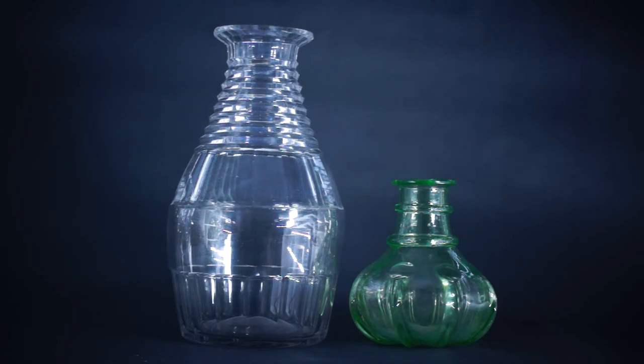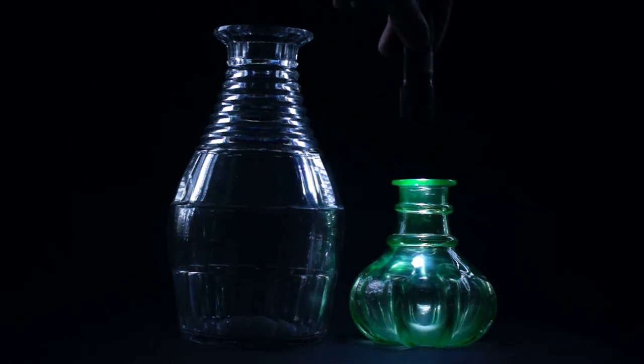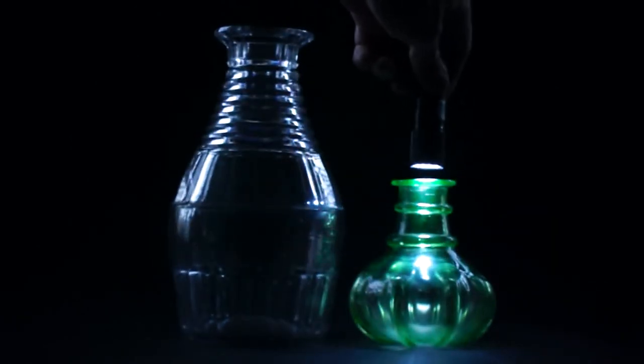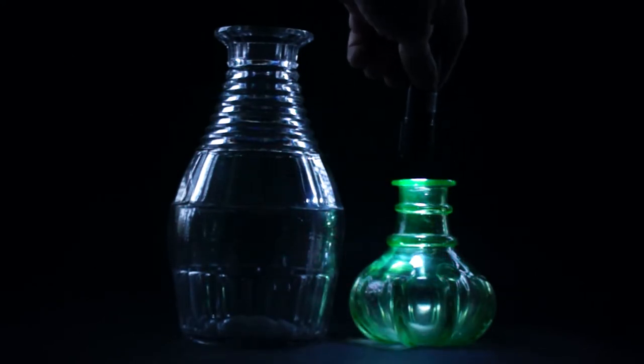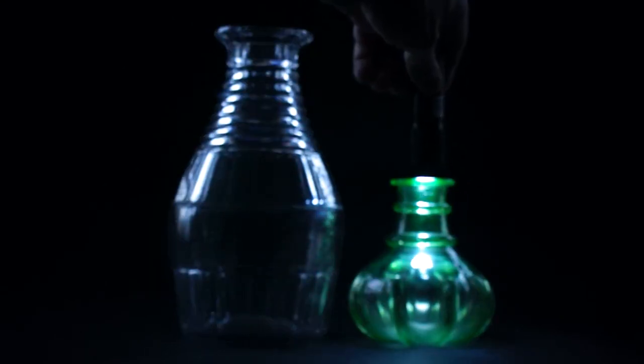The green color is done with uranium, so under the right light it actually glows. If I stop for a second and turn off the other lights — this is a UV light — you can see a bit of glowing on the edge where the light is shone, and it's a kind of brighter green than it should be.